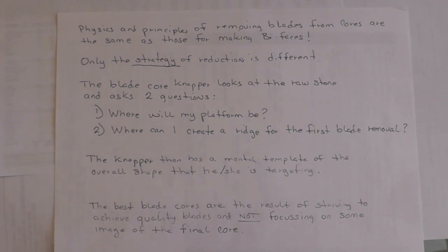The best blade core is a result of striving to achieve quality blades, and not focusing on some mental image of the final core. I learned that the hard way when I first started making these blades and cores years ago — I was just concerned with making a nice-looking pretty core at the end and didn't care how the blades looked. But when I started making the McElweedle, I needed quality blades to insert along its edges. So my focus changed to making good quality blades. What I discovered was that if you make good quality blades, you just end up with a core that looks pretty darn nice. So the best thing is to just worry about making good quality blades — the core will come from that.